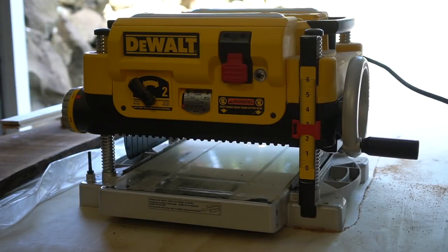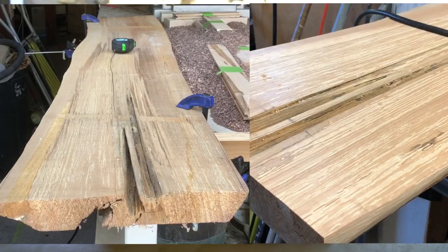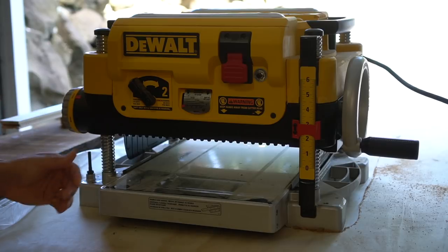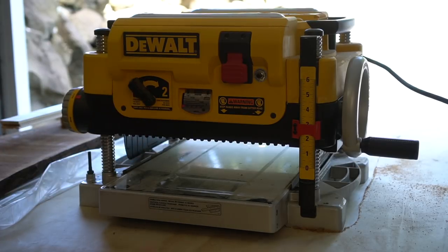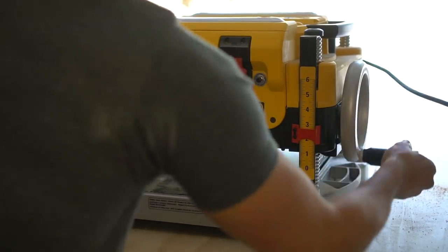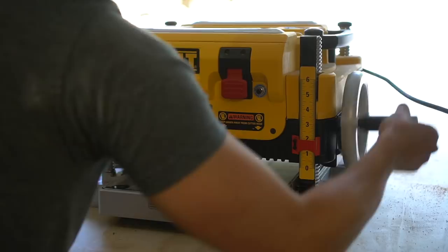Just like any good story it starts with a planer — in my case a Dewalt planer. This thing is amazing because it can change wood from this to this in just a couple passes, which is why a planer is essential for any good woodworking shop. I borrowed this because it's quite expensive. I'll leave a link in the description on how to use one, but just know it was my first time and it wasn't very difficult.